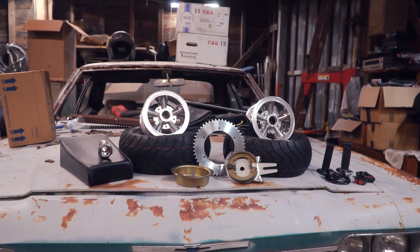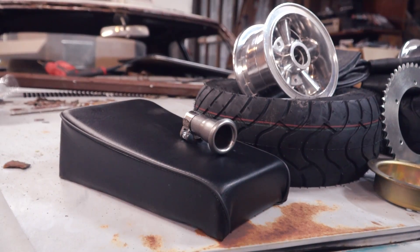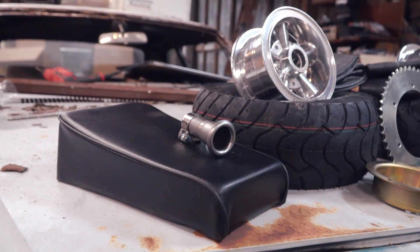Today the Duster Chopper is getting a cosmetic makeover with some new wheels, new tires, tubes, brakes, possibly a new seat, possibly a sissy bar because that was highly requested by you guys, and a couple of other odds and ends to really just set it off as a rat rod show bike.